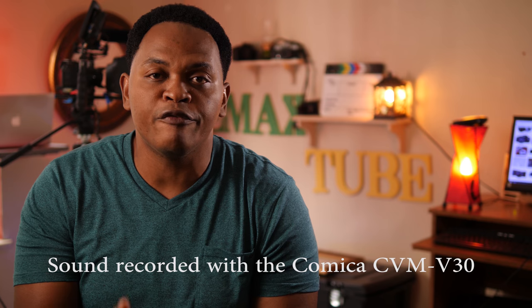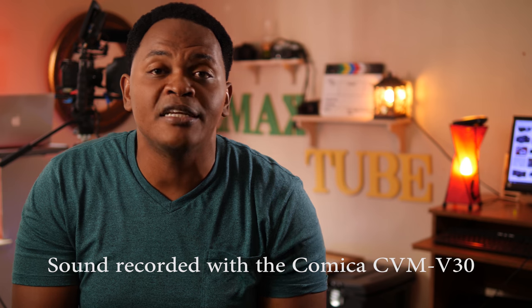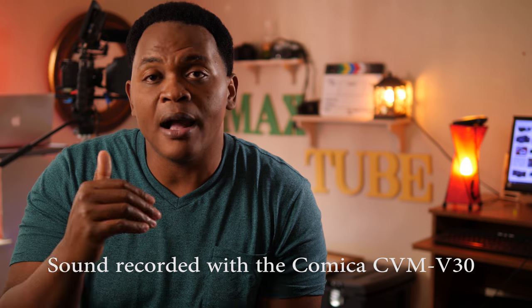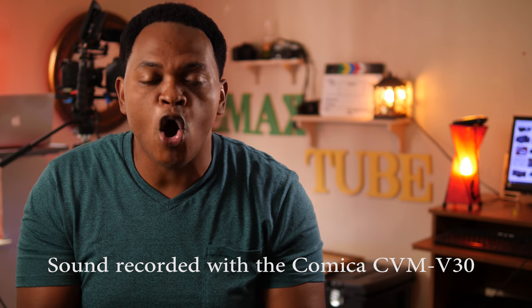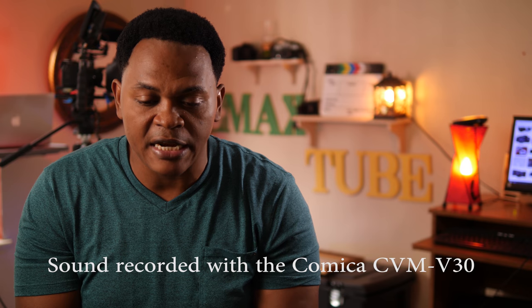So this is the sound from the Comica CVM V30. I hope you can see the difference when you are recording sound from your onboard camera mic versus when you have an external mic. It gives you the option to bring the mic closer to the sound, and we all know the closer you have a mic to the subject, the better sound you can capture.